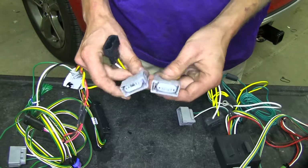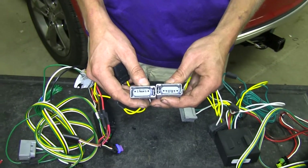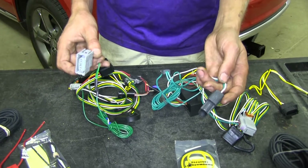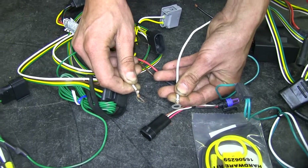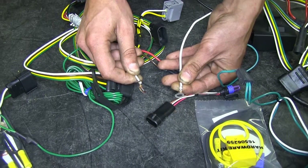Both of our modules connect in the same way — they both have a separate connector that plugs in line. Both of them have enough green wire, which will go over to your right side turn signal and run behind the bumper cover. Both of our boxes will also need to be grounded to the vehicle's chassis using an included self-tapping screw in the kit.